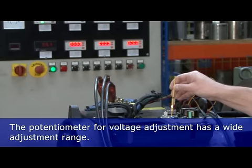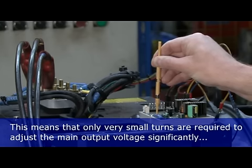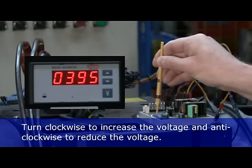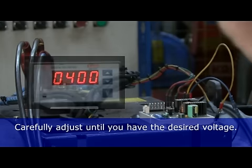The potentiometer for voltage adjustment has a wide adjustment range. This means that only very small turns are required to adjust the main output voltage significantly, as you can see here. Turn the potentiometer clockwise to increase the voltage and anticlockwise to reduce the voltage. Carefully adjust until you have the desired voltage.